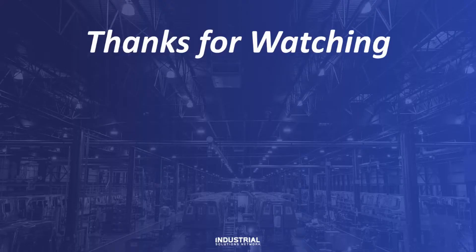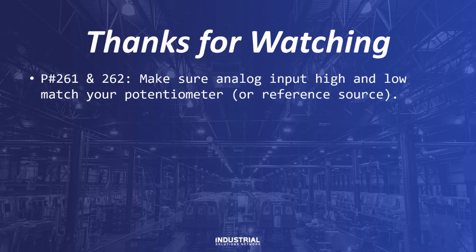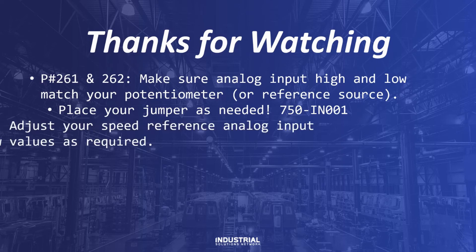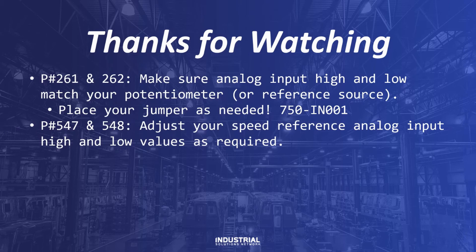And there we have it. Thanks for watching, everybody. To recap: use parameters 261 and 262 to program the maximum and minimum value of your analog input or speed reference. Do pay attention to your jumper — the J4 jumper on the mainboard will switch you between either a voltage source or a current source. In today's example, we used a voltage source. Reference drives installation manual 750-IN001 for more details. Parameters 547 and 548 adjust your speed reference analog input high and low values. They default to 60 hertz and 0 hertz respectively. Do adjust these as required.